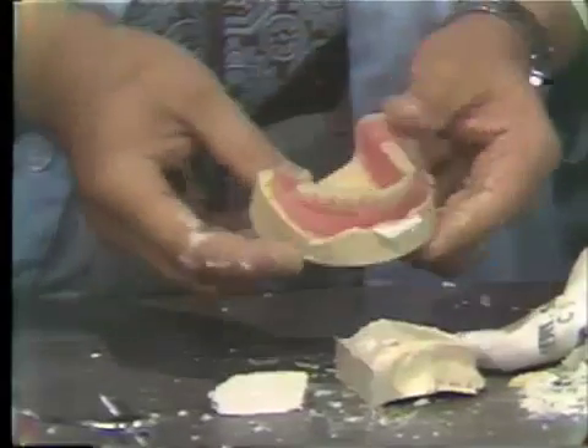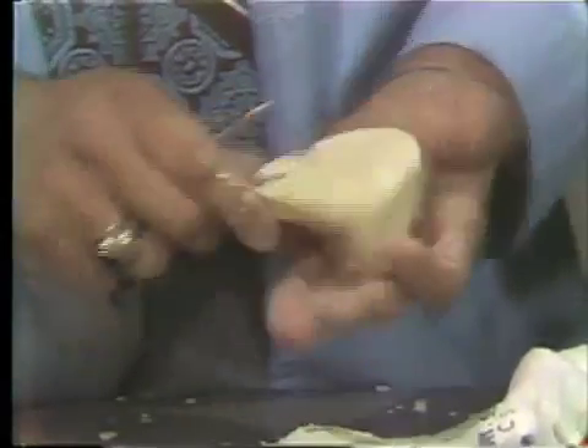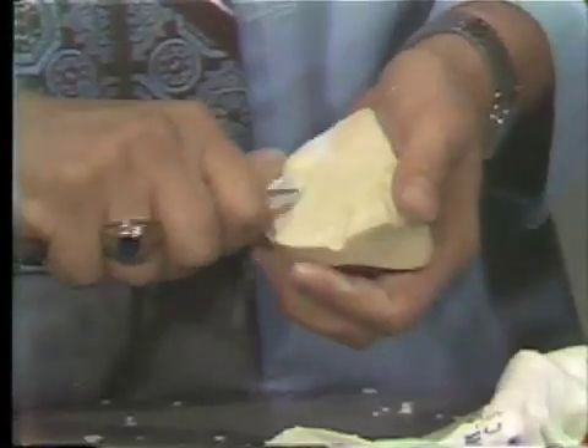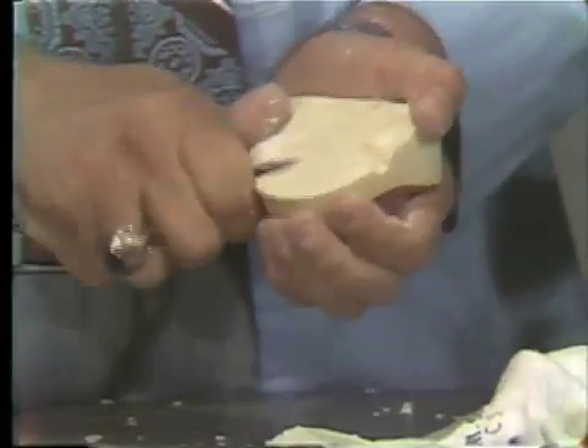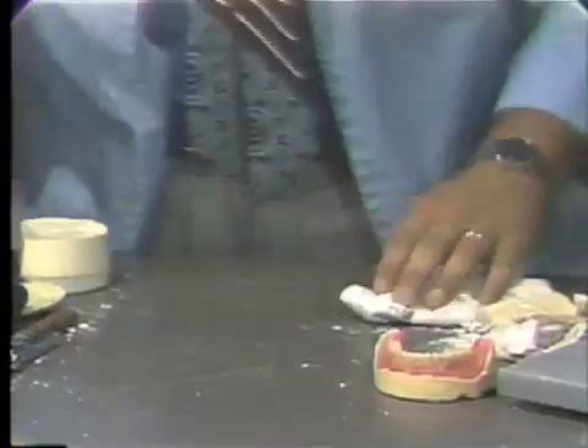Now you see we have retrieved the denture still attached to our master cast. At this point, you can go back and remove all the excesses from the master cast and clear out the grooves. I'm going to set this one aside while I do the maxillary denture. This is a messy procedure, and you'd like to do it in a work area that's designed to work with plaster.